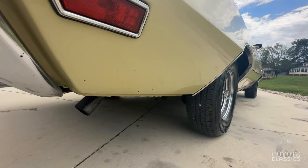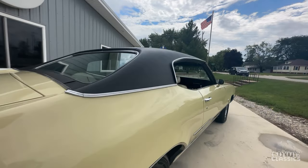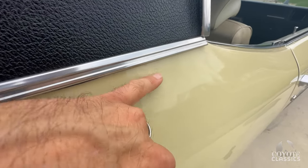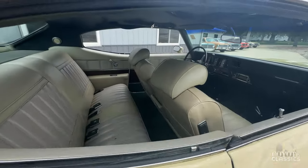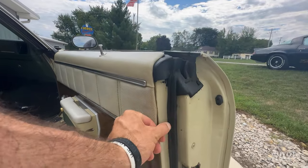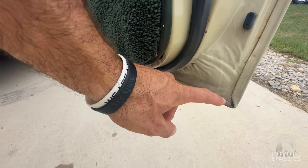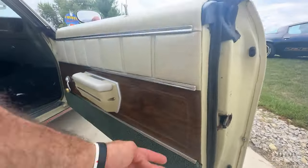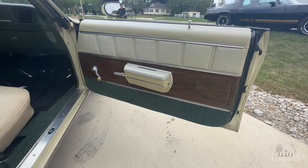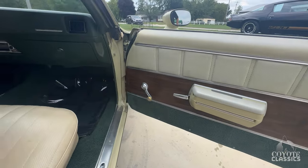Behind the rear wheels — all solid and good. Nice straight car. It's got about six little tiny paint imperfections right here. Very nice door rubbers, rust-free doors — never had any issues. Green carpet matches. The interior really looks like it could be original still.